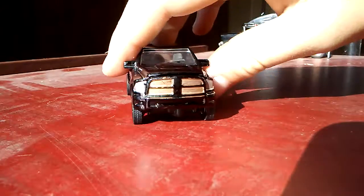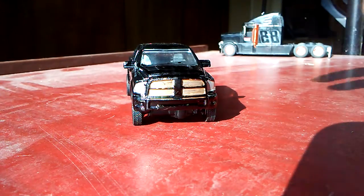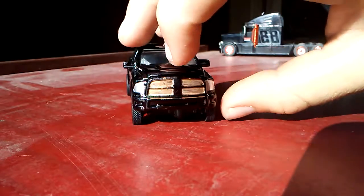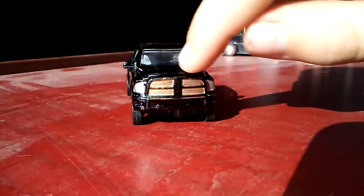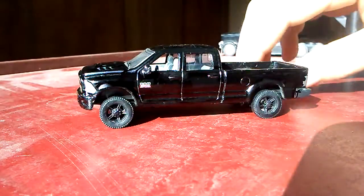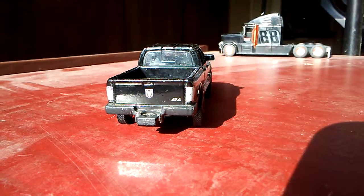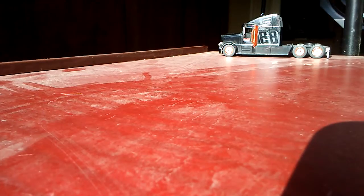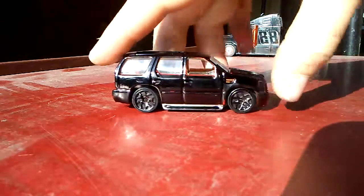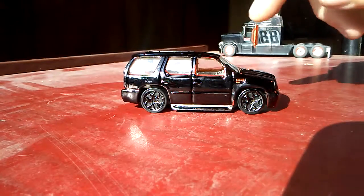I got a RAM 2500. It has a gold grill with black edges on the grill, a black bumper, black rims, and a fat black back bumper.